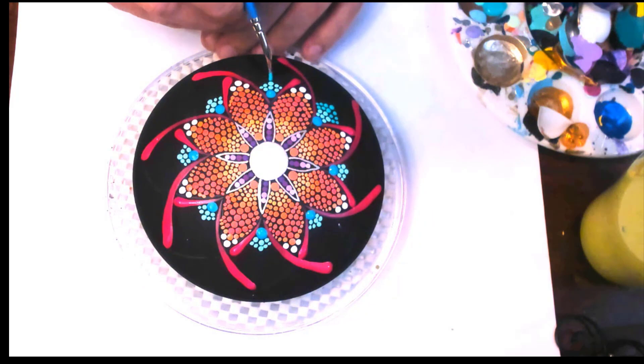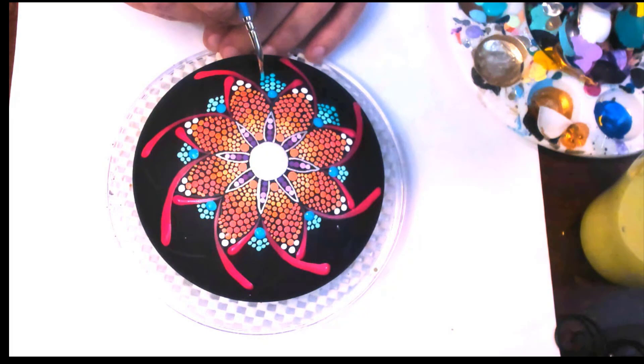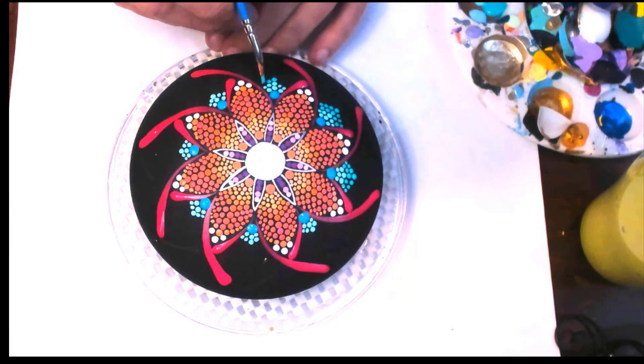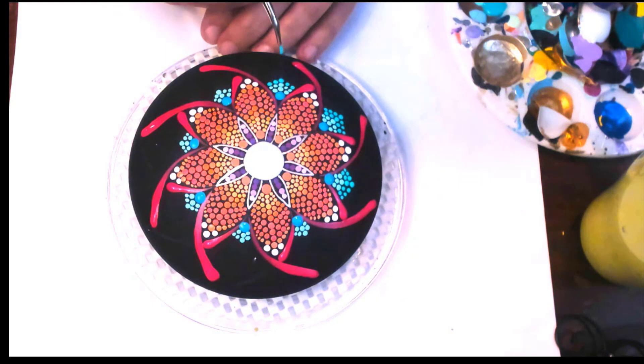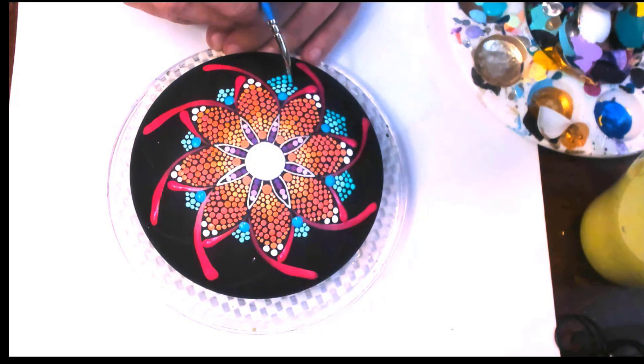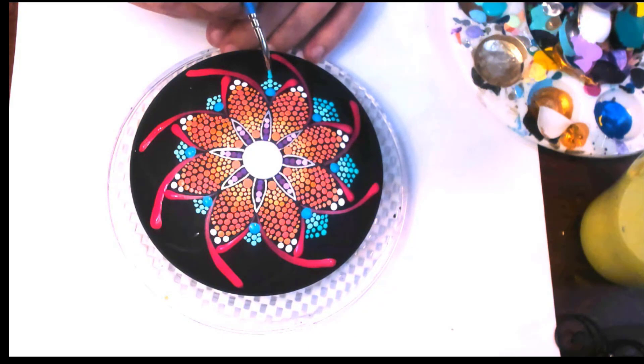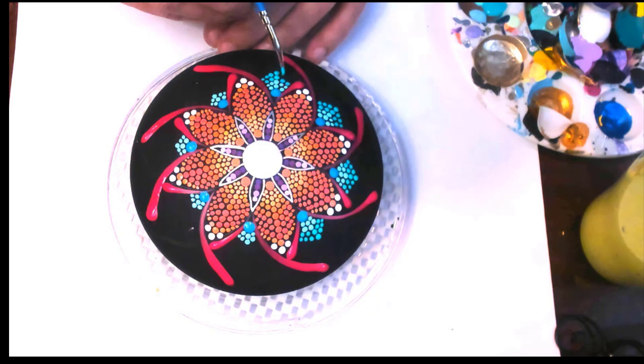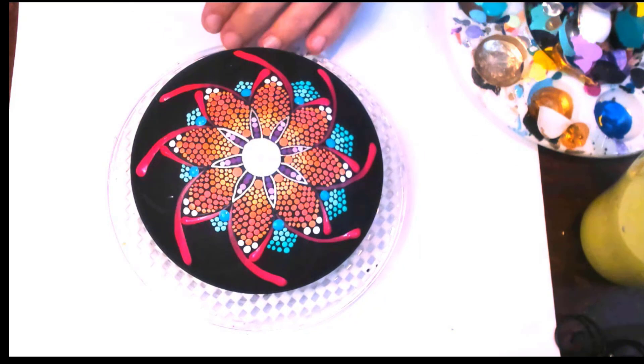Don't stress about whether you counted three dots on one side and four on the other — just get up, take a breather, walk away, and come back for a peek. Now working on the Peacock Teal, which is quite a bit darker than the Shoreline — we're not doing as many rows of the turquoise color. Just two rows of the Peacock Teal.